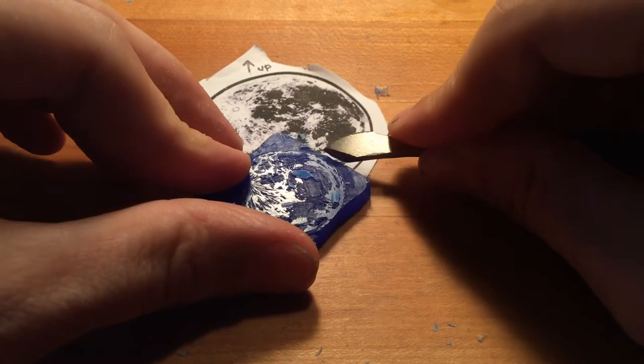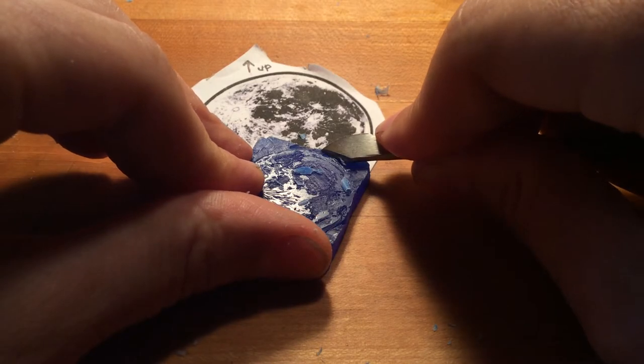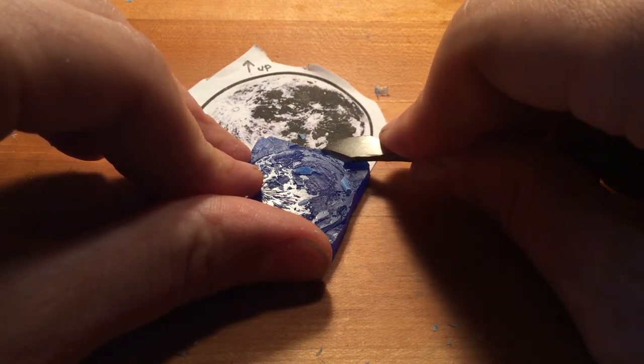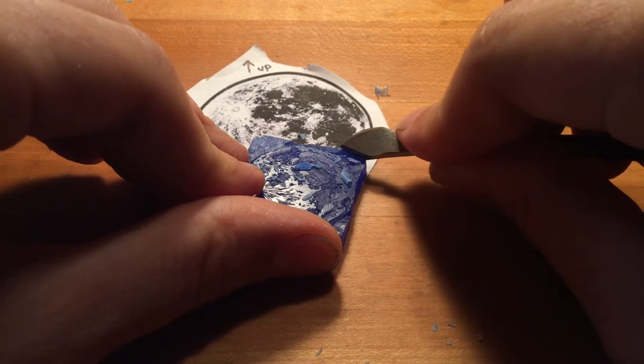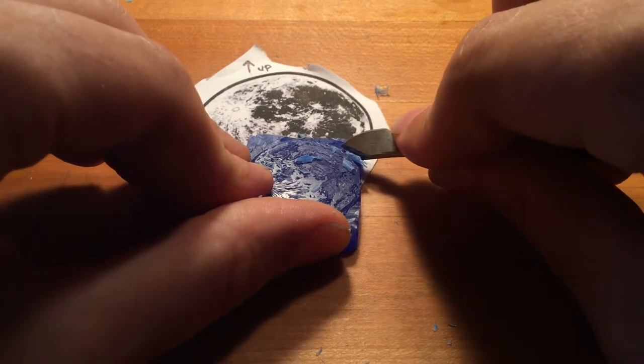I'm slowly sliding my wax tool in, and then when I get to the depth that I think is appropriate, I'm flicking the blade. That's just forcing these shavings to come clean up and give me a relatively smooth perimeter.